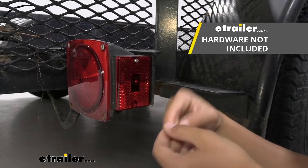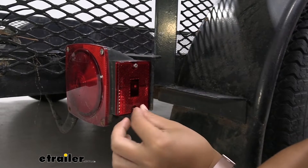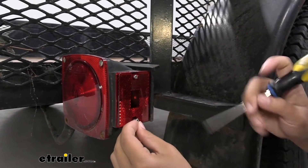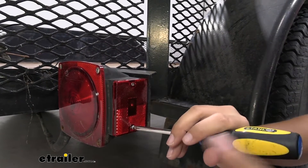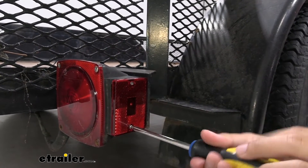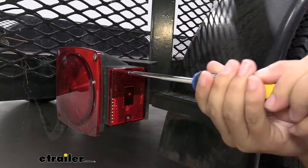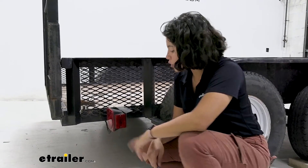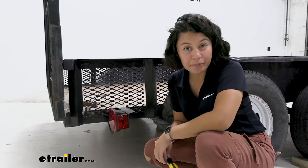This does not include mounting hardware, so I have the two screws from my previous lens and we're just going to reuse that for our application here. And just like that, you were able to replace your clearance or side marker light.